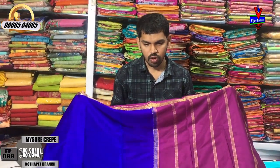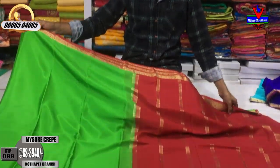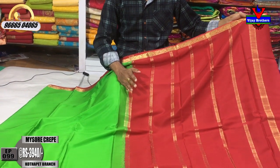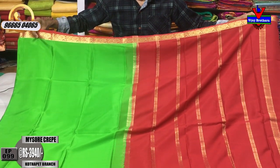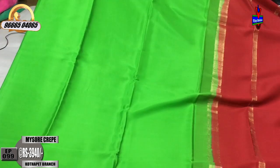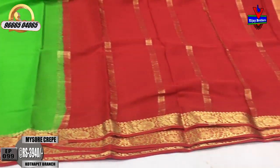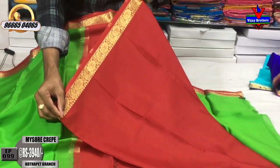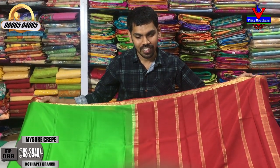This cost is only 3,940 rupees. This is the last color combination — a red color combination. This is a blue color combination with a green color combination. Here we have a red color combination with a green color combination, plain with a second wipe. The cost is only 3,940 rupees. We have many different colors available for the pure Mysore crepe.